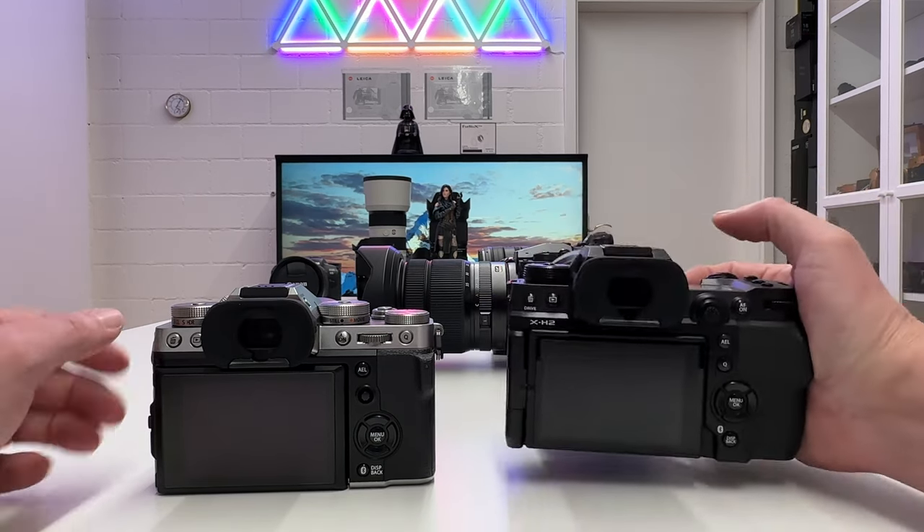Now for the side-by-side spec comparison — H2 on the left, T5 on the right. The price difference is $300: $1,999 for the H2 and $1,699 for the T5. On the first page of specifications, the only difference concerns memory card slots: the T5 has two SD card slots, whereas the H2 has one SD card slot and one Compact Flash Express Type-B slot. This is essential for the H2 because its video capabilities go beyond what the T5 offers, and CFe Type-B cards have higher transfer rates than SD cards.